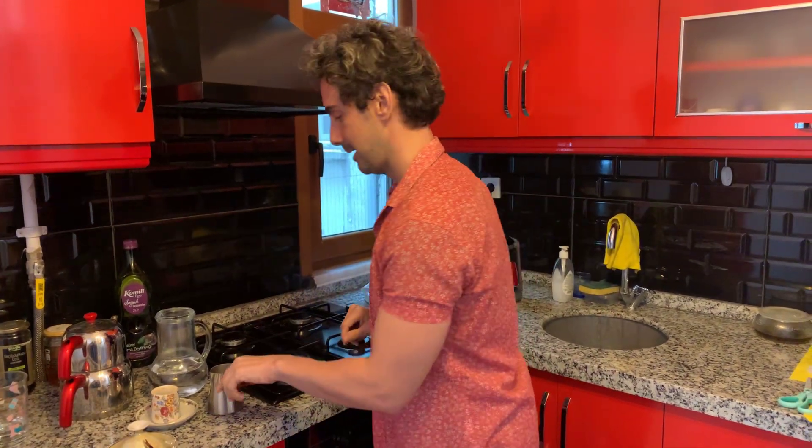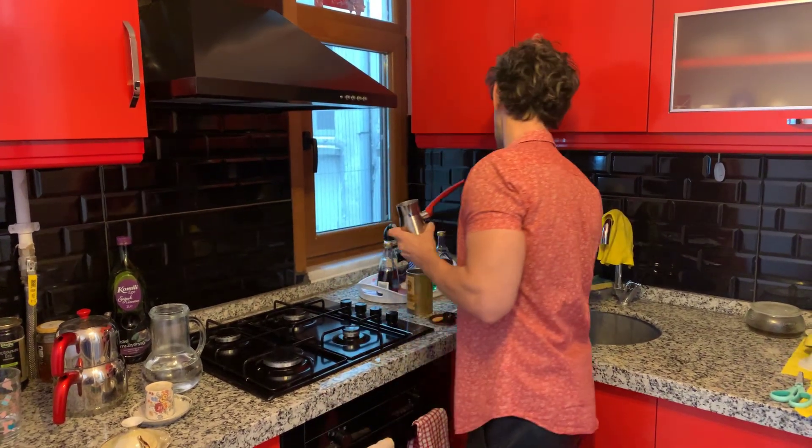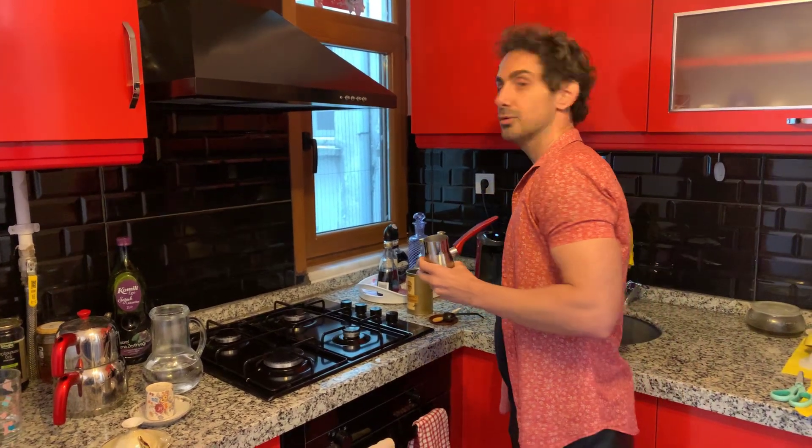Hello everyone! Now we have more time at home so I can show you how I make my coffee. Many people ask me what I use. I usually use a Turkish pot, Cezbek, or the electric one. It's very quick but today I will show the old-fashioned way.